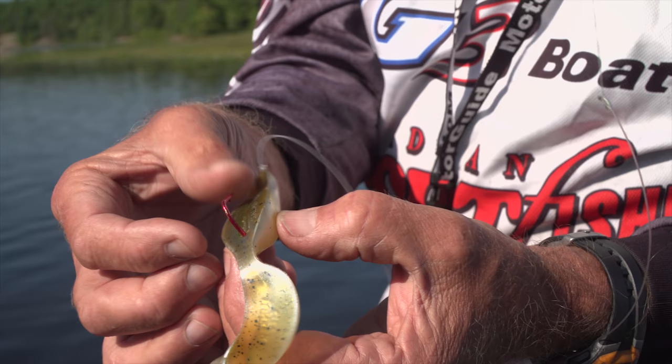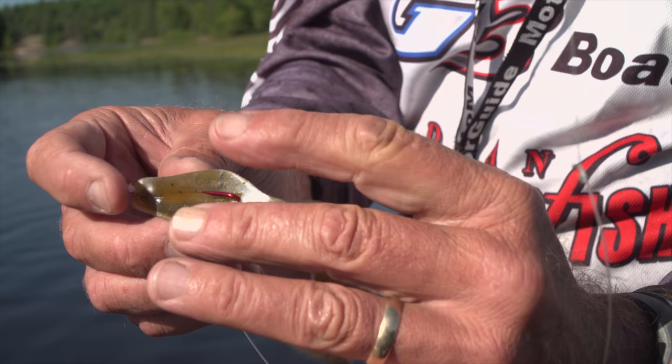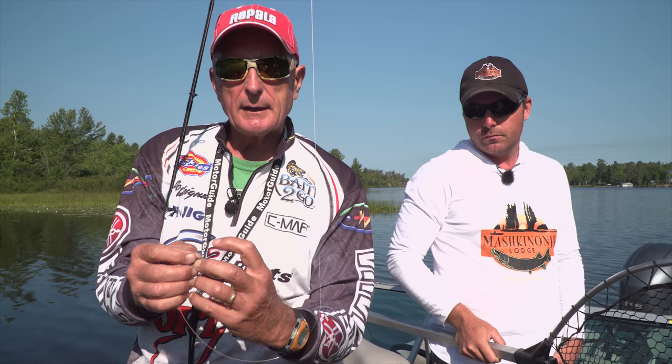I much prefer that over a plastic frog where the hooks are right on the plastic and they have to collapse the plastic. What actually hooks the fish — when a bass comes up, he pushes that hook up, and that enables you to get a really good hook set. I really prefer this kind of frog over one where the bass has to collapse the plastic and the hook can't really come up because it's inside the frog.